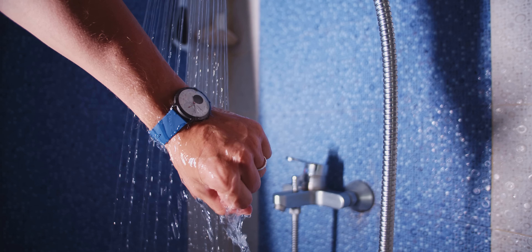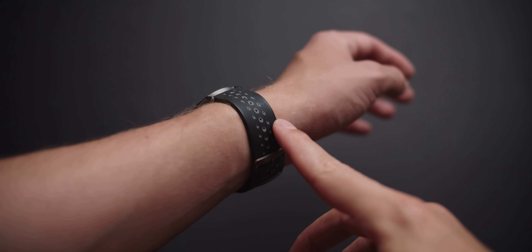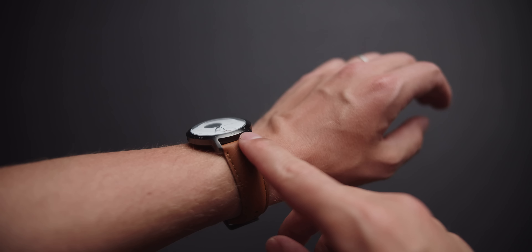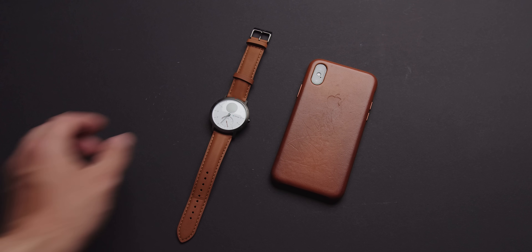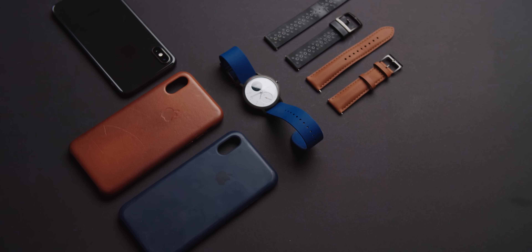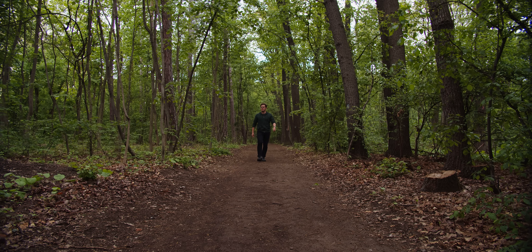The watch is waterproof up to 50 meters — you can shower with it, you can swim with it — but the top rubber layer on the silicone default straps has worn out in just three weeks. The replacement straps are easy to swap with good color options available. I got the leather one to match my iPhone case and a blue silicone one to match another blue case, but they are quite expensive, ranging from $25 to $50.